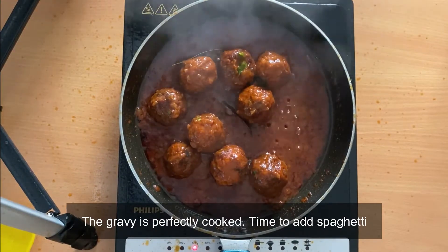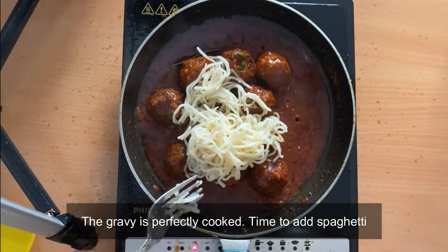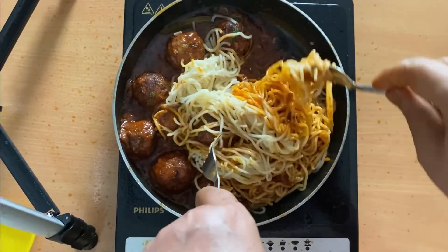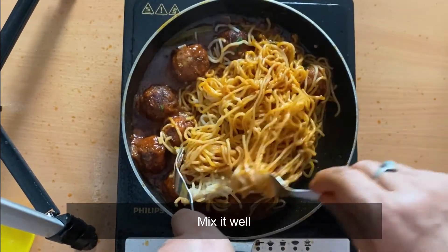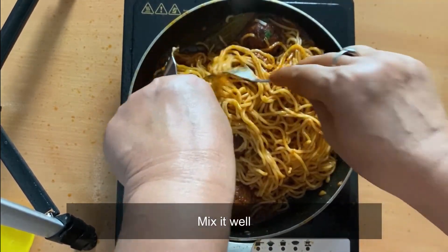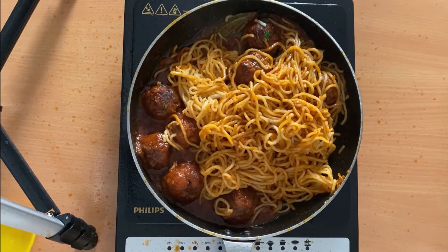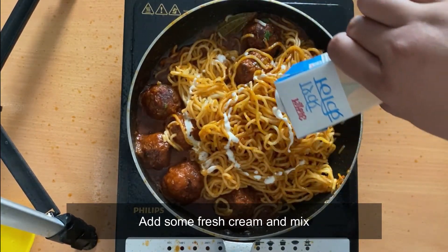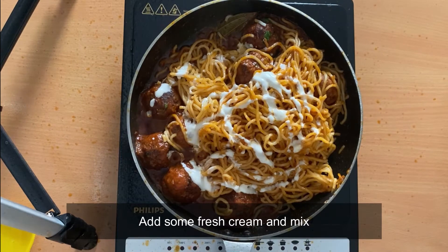After 10 minutes, the gravy as well as the meatballs are perfectly cooked. We will add the spaghetti and mix it with the gravy properly. We will also add some Amul fresh cream just to add a little richness to the texture. You can skip this step if you don't want to add cream — it's not mandatory. Mix it all well together.